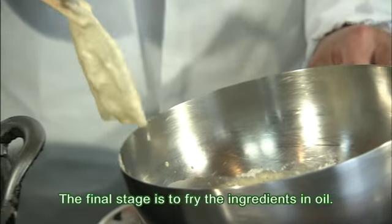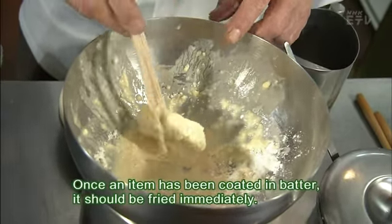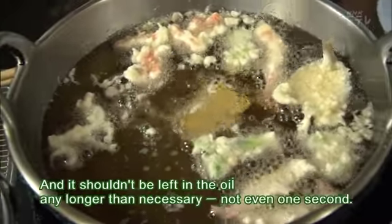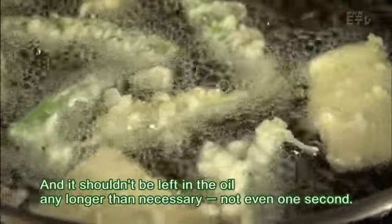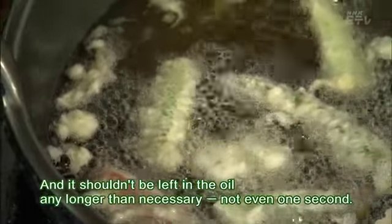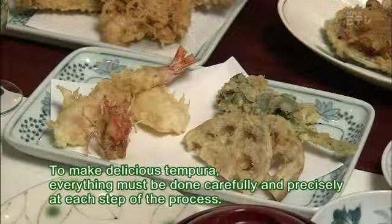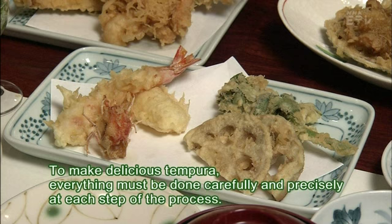The final stage is to fry the ingredients in oil. Once an item has been coated in batter, it should be fried immediately. And it shouldn't be left in the oil any longer than necessary — not even one second. To make delicious tempura, everything must be done carefully and precisely at each step of the process.